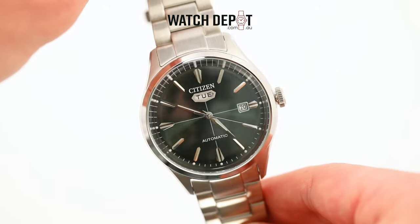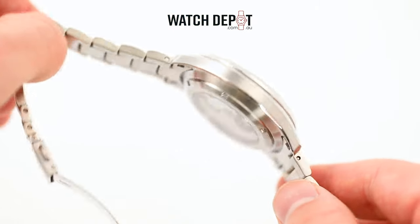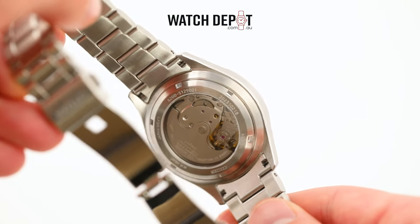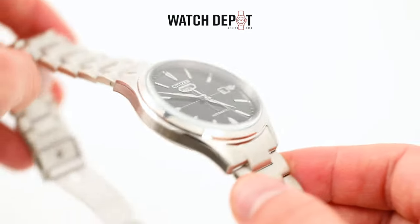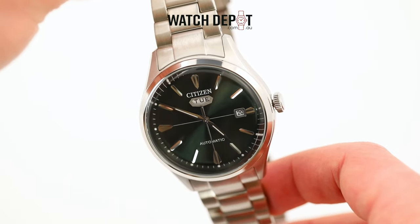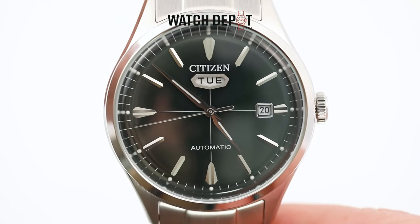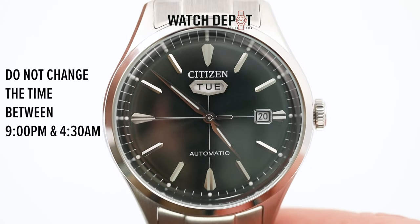If you're looking to set up your new Citizen watch, you'll be happy to know the process is pretty simple. This is the most accurate method and it should also be applicable to the brand's EcoDrive range and any Citizen with a day or date complication. As with any calendar watch, you should avoid changing the day or date between 9 p.m. and 4:30 a.m., as this can damage the watch's movement.